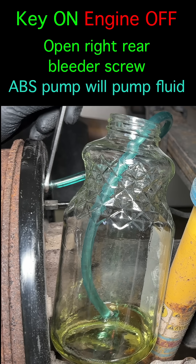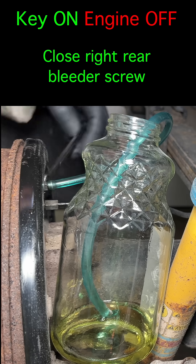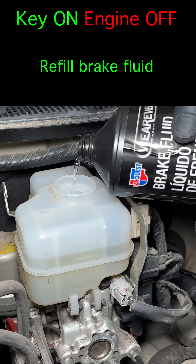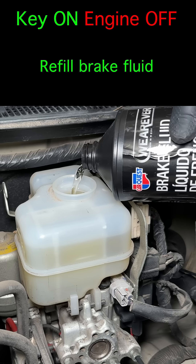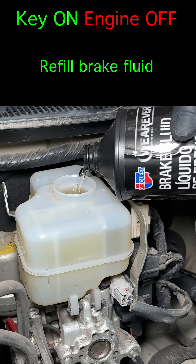Bleed the brake until you see clean fluid coming out and no air bubbles, then close the bleeder screw. The ABS pump will stop. Refill the brake fluid between each step. If you let it run dry, you'll get air into the ABS system and it will be very hard to get it back out. Don't worry about the fluid level — just fill it to the top.